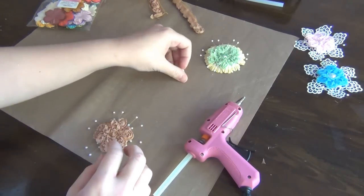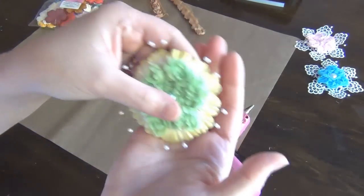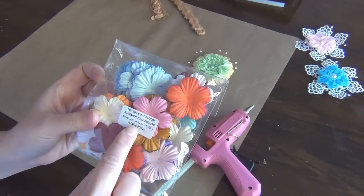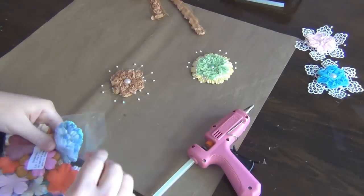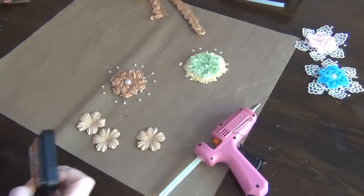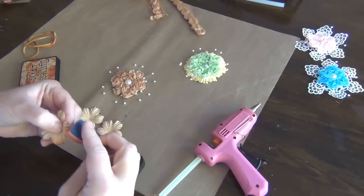For the center of this one I'm just going to be using a flat-back pearl — this is the cream pearl in 12 millimeters. For the outer part, I've used some of these flowers — this is the mixed color summer blooms in 4.5 centimeters. You only need three of these flowers. I'm going to be using some Rusty Hinge ink, and all I'm going to do is dab it and ink the edges.